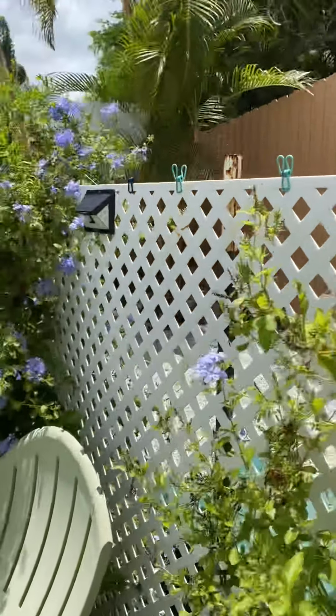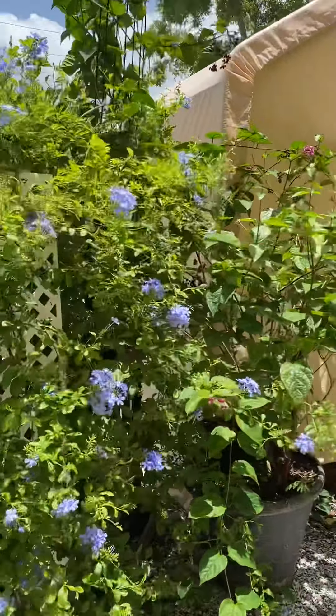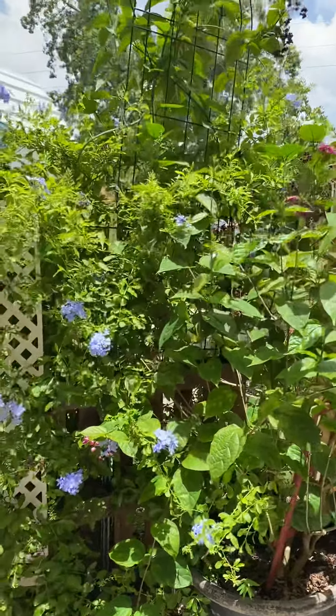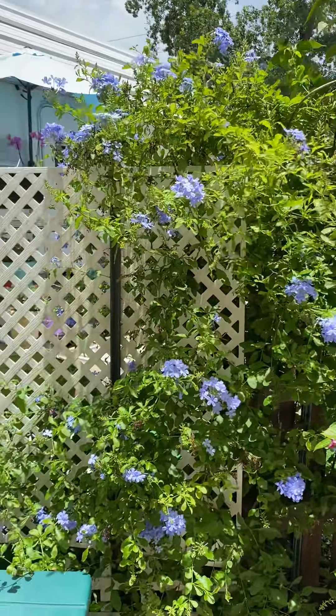Let me take you back over here so you can see how abundant and lush this is. No digging any holes. So that's it. Good luck.